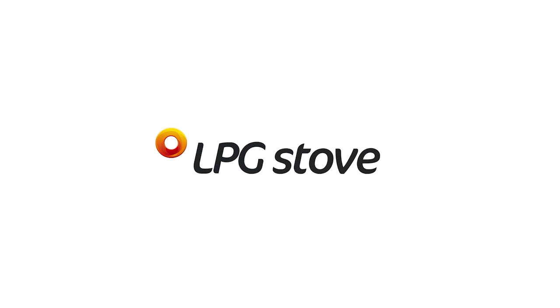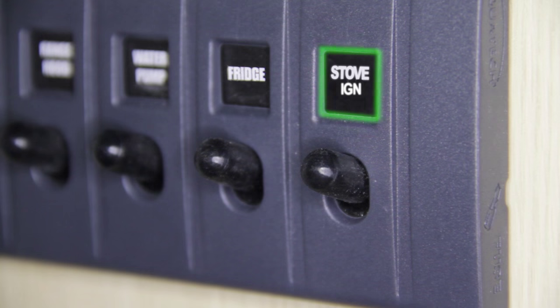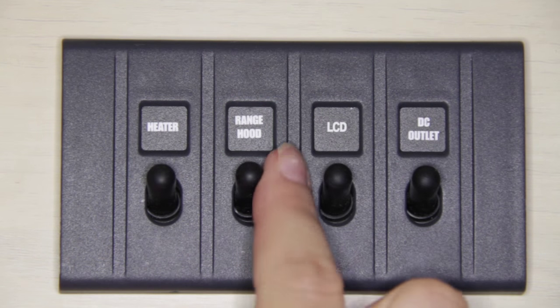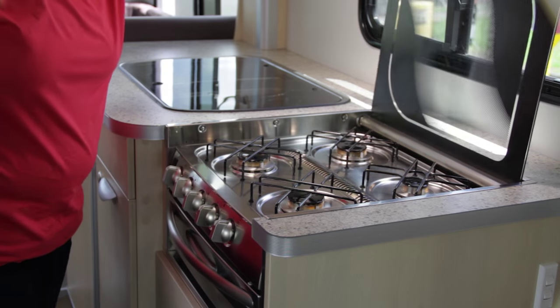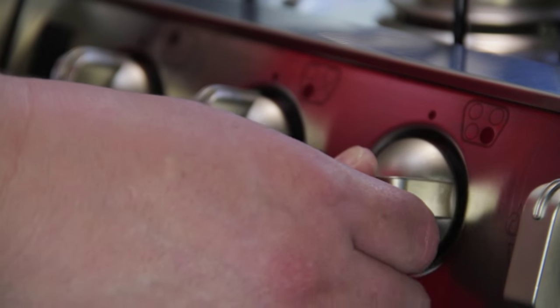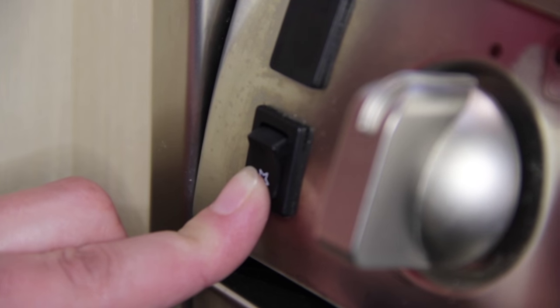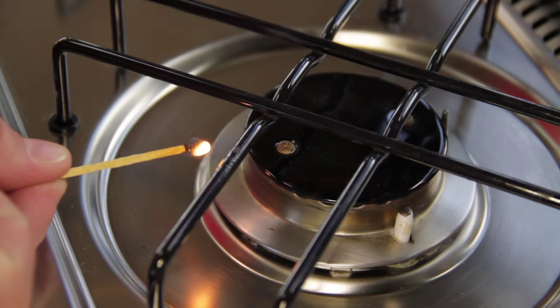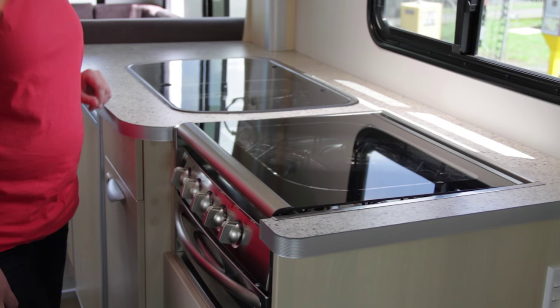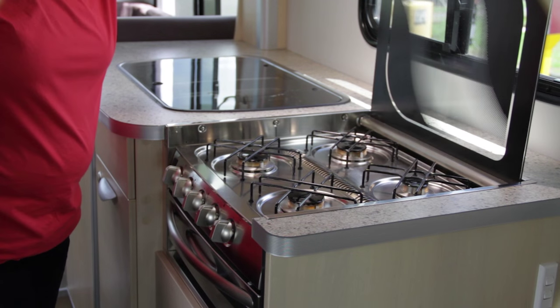LPG stove. If your vehicle has a stove ignition switch or range hood switch, ensure this is turned on. To ignite, lift the glass lid. Select the burner, turn the knob and press downwards. Light by pressing the ignition switch or by using a match. Do not cook on the glass stove cover.